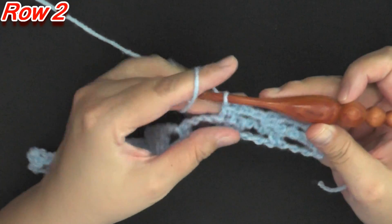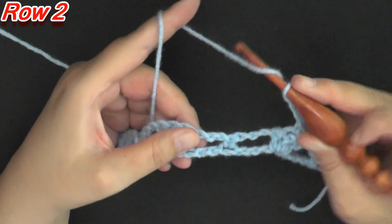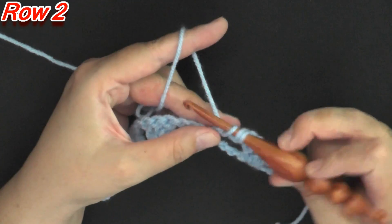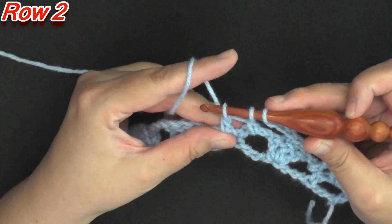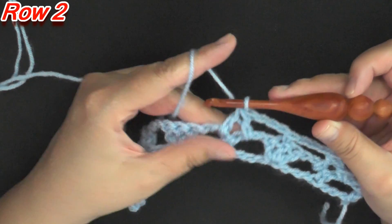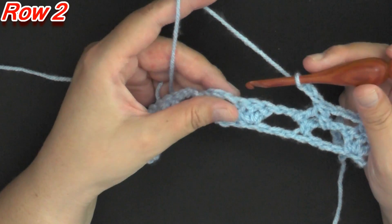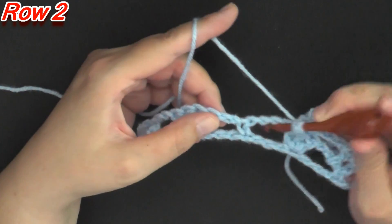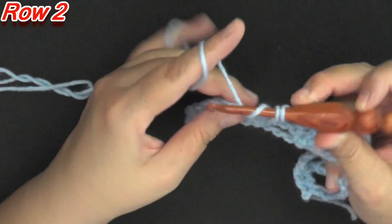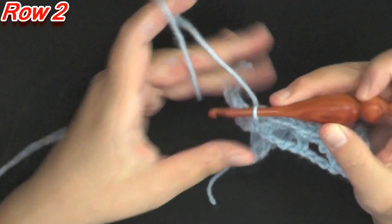Then you'll find that center double crochet out of the three and put a single crochet in there, then chain 3 again. Then do your next set of incomplete double crochets: yarn over, go into the first set of chain 3, only pull through two, then yarn over, go into the next set of chain 3, only pull through two, leaving three loops on your hook, then pull through all three loops. Repeat: chain 3, find the next middle double crochet, put a single crochet in it, chain 3, then start your next incomplete double crochet section.